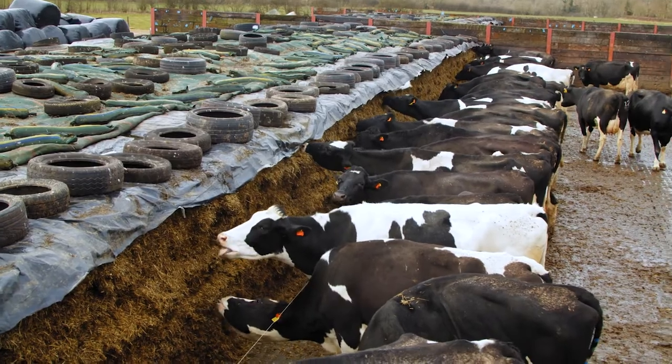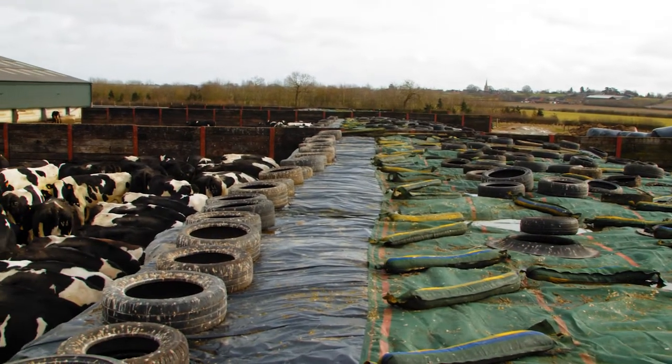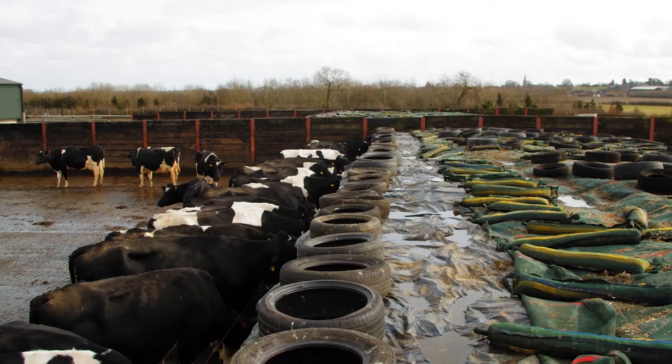We roll it out — it fits the whole clamp — we put the side sheet over the top, and then we've got another silage sheet which fits the whole clamp as well.